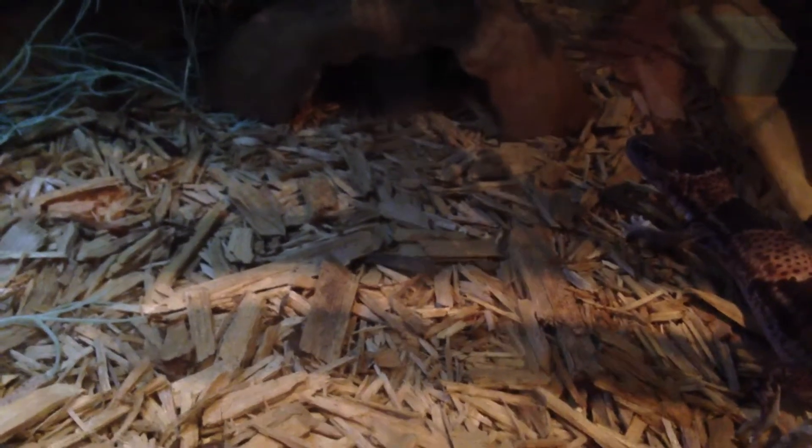Hey YouTube, this is XNicholasXX here and I'm going to be bringing you guys an African Fat-Tailed Gecko care video. I'd like to start off with the fact that I've had this guy — he was my very first animal — and I've had him for a long time. I'm pretty sure I know the ins and outs of their care.